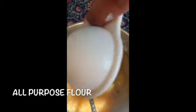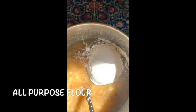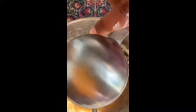I think this is gonna turn out delish. Now we're gonna add three tablespoons of flour — one, two, and three.